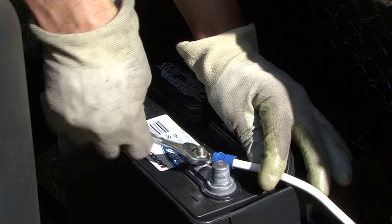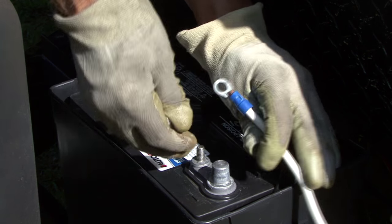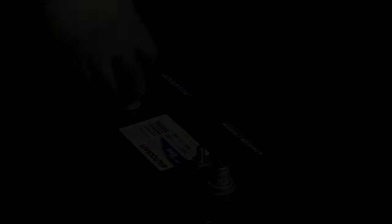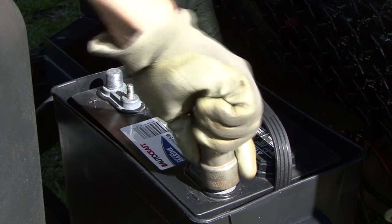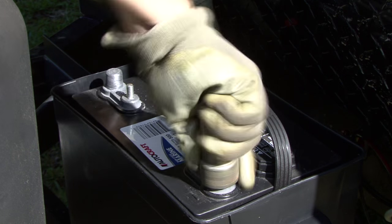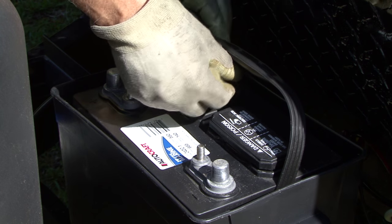The first step is to disconnect the battery cables from the battery. Always disconnect the negative cable first, followed by the positive cable. This is a good time to clean the battery terminals and connectors and to check the water levels in serviceable lead acid batteries.